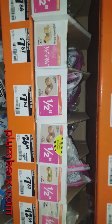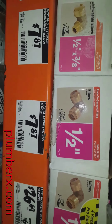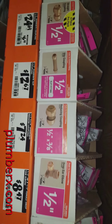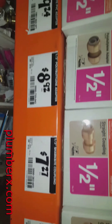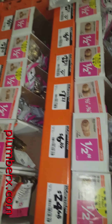My tub and shower faucet in the hall bathroom is leaking. My first stop today is going to be the Home Depot, of course, in the plumbing section.